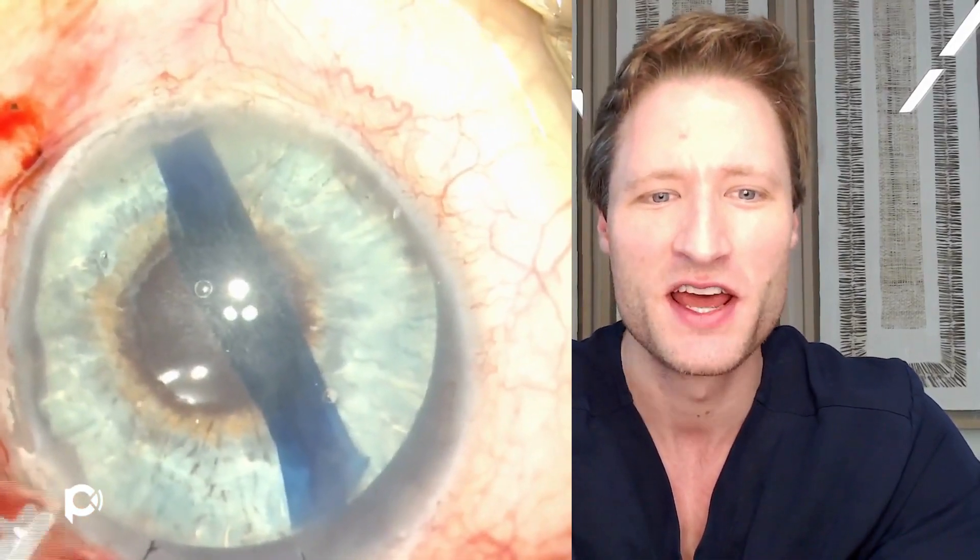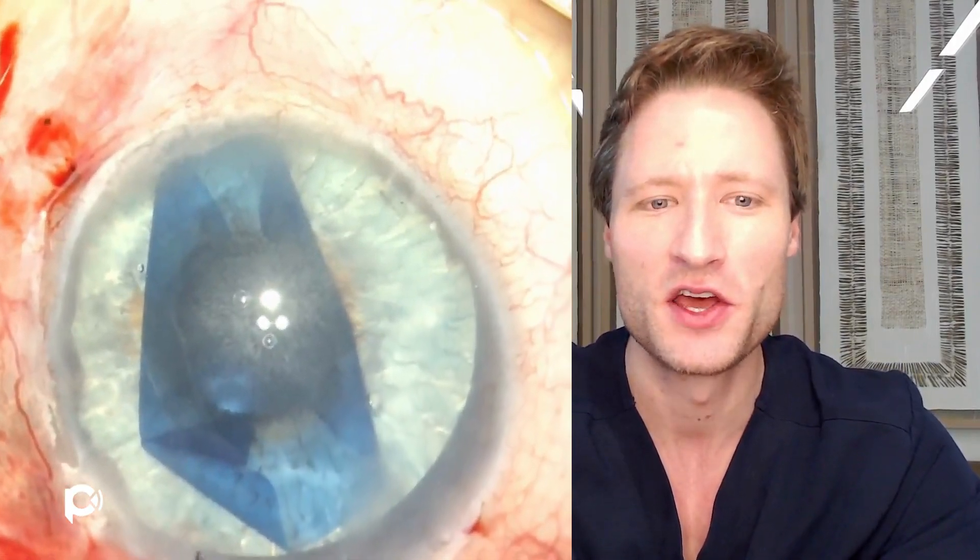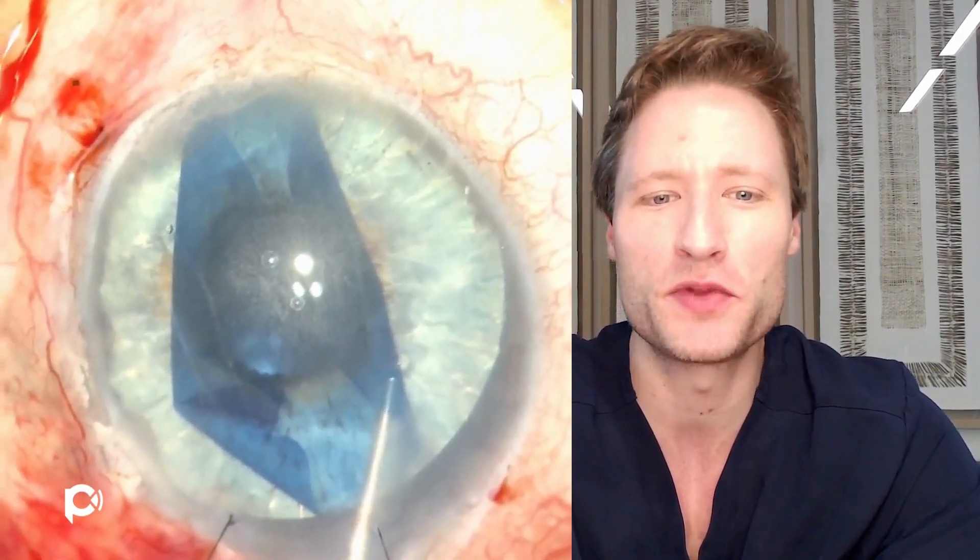We've just injected the DMEK graft and now we're unfolding the graft on top of this artificial iris. With a jet to deepen the chamber and just a few taps on the corneal surface, you'll notice the graft just starts to open right away.